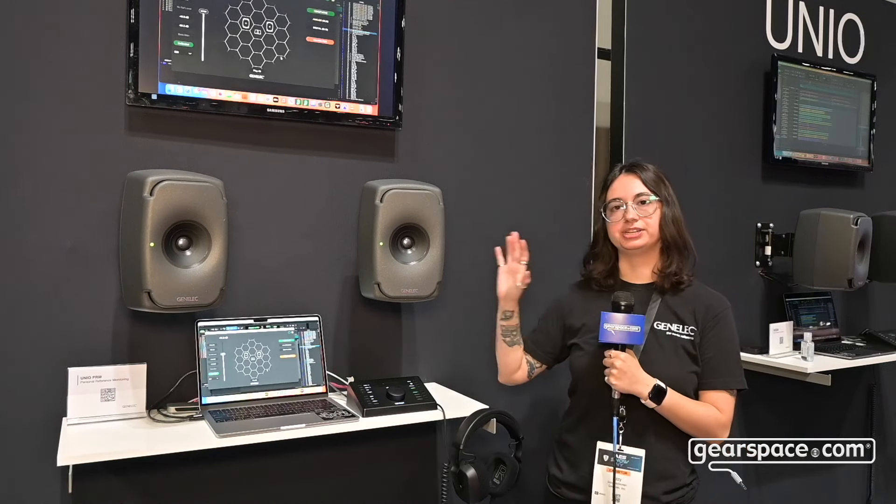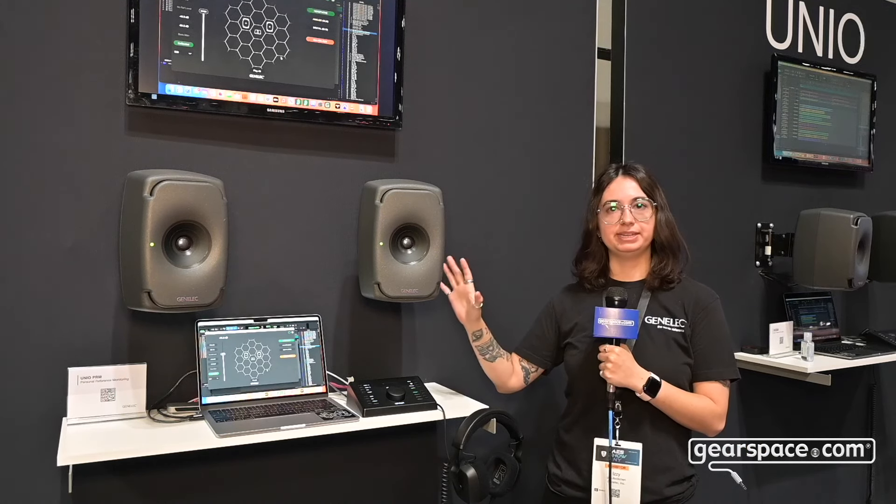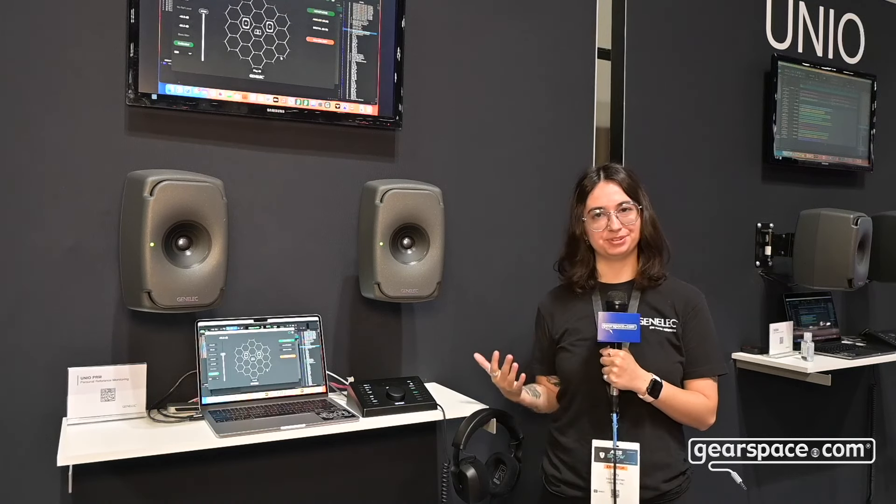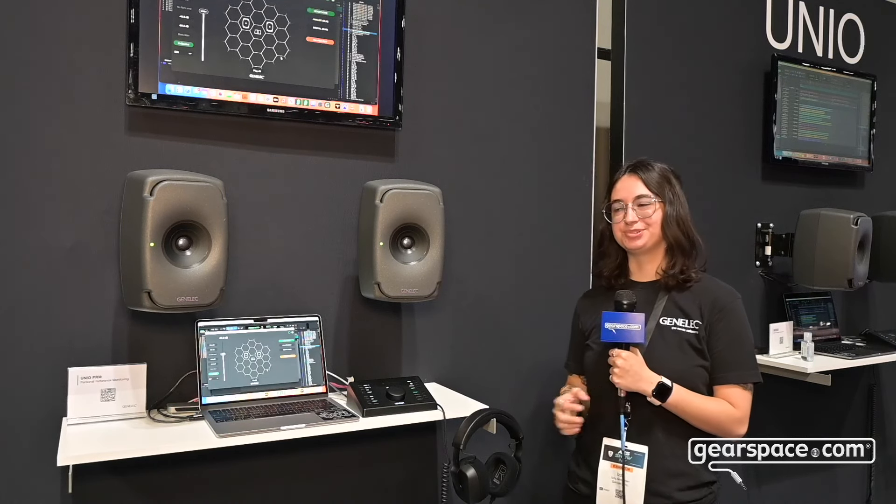There's a serial number tied to these headphones and that's loaded within your 9320. Today what I'm demoing is an ultra near-field setup, which means we're sitting close enough to these speakers that we're hopefully eliminating the room's influence, and we're switching between these headphones and the speakers.